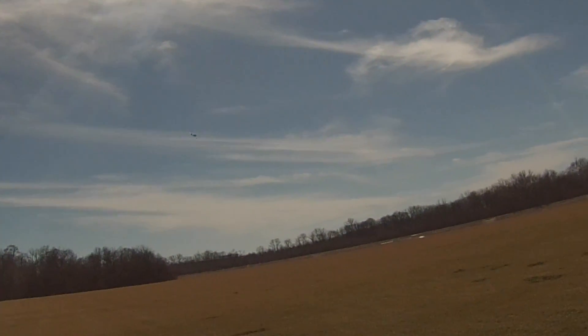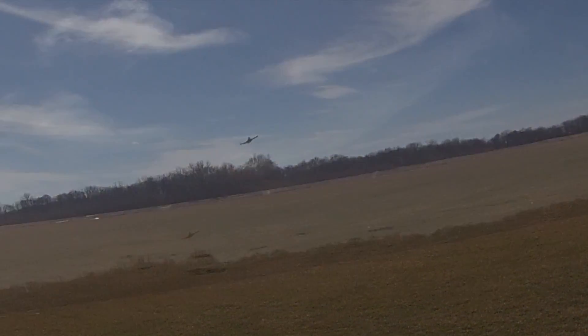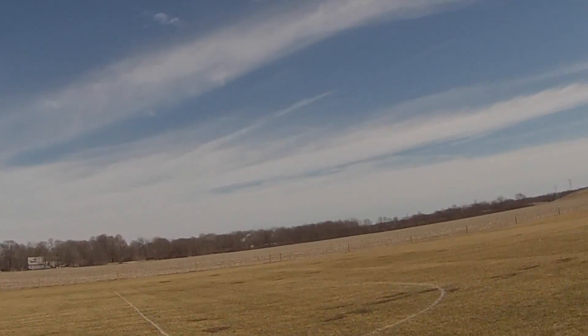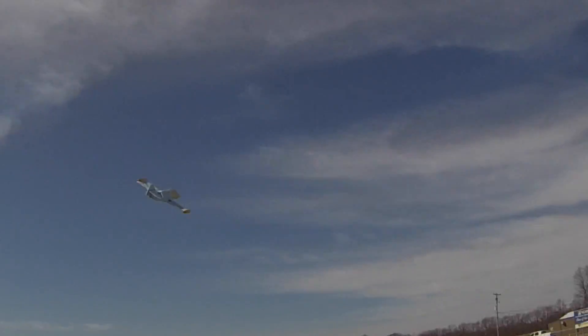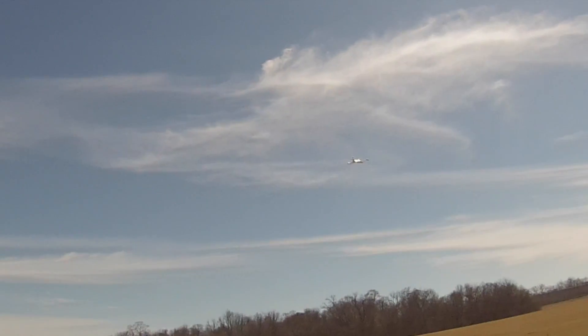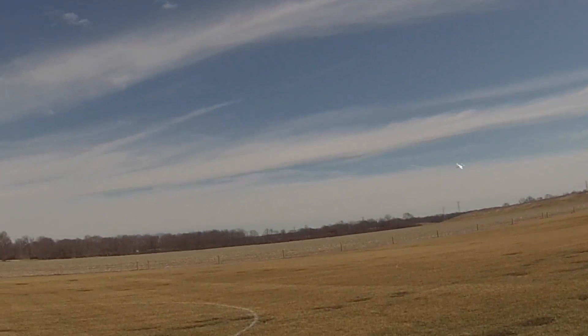Just above half. I'm going to back off the throttle and run it.